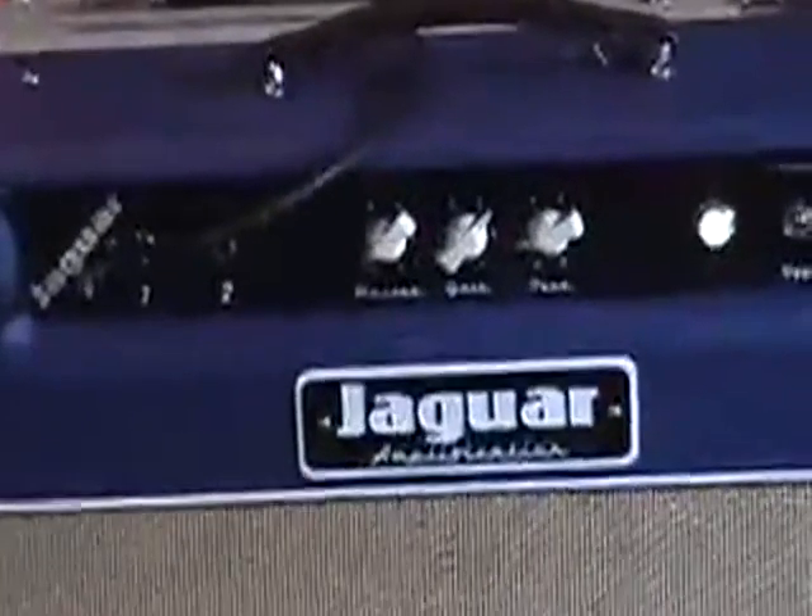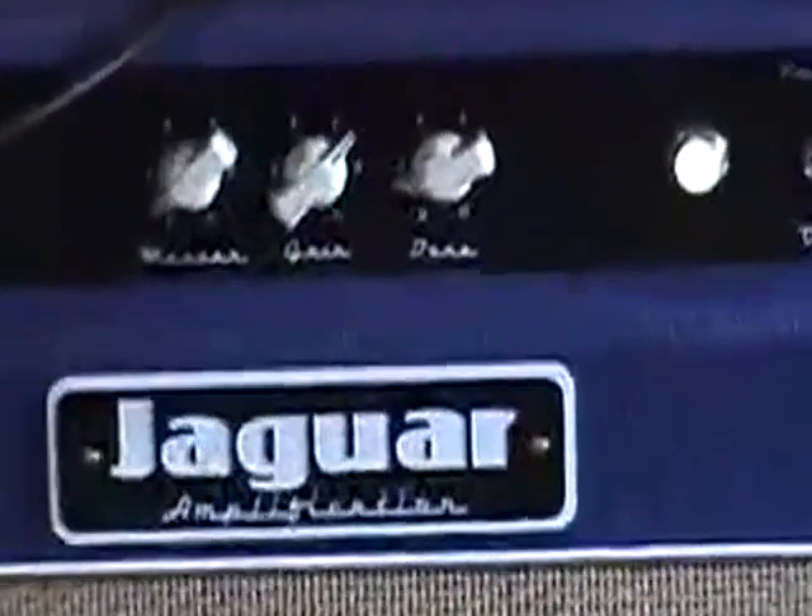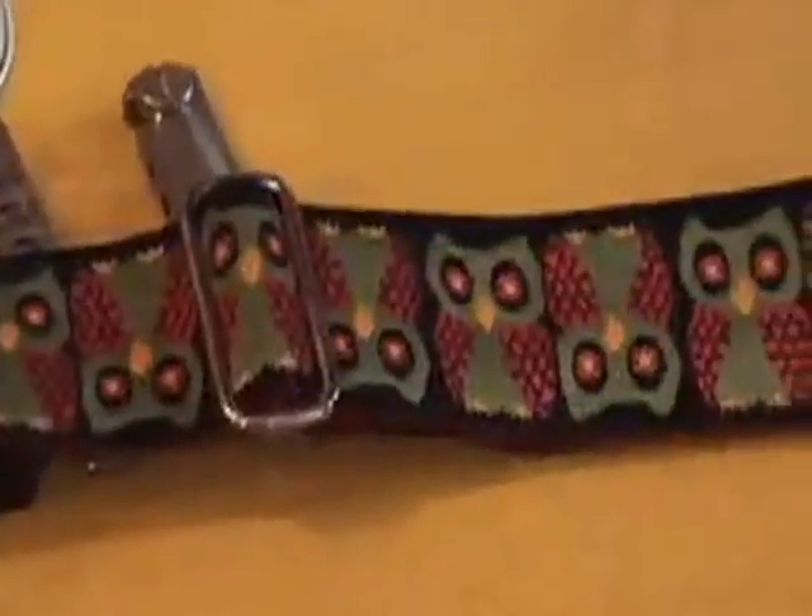Jaguar Junior from Jaguar Amplification — just got this bad boy so I'm kind of putting her through its paces. The SG is a Custom Shop SG Les Paul. The strap is an Owl Strap.